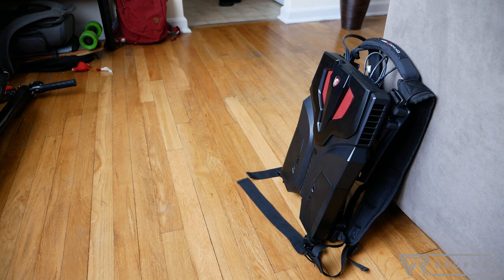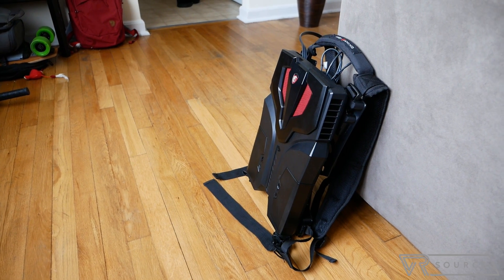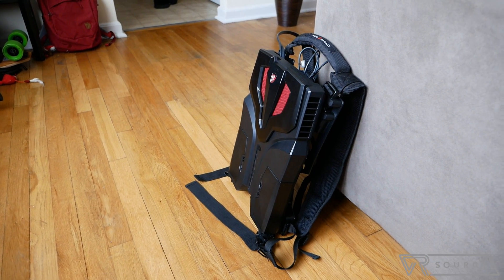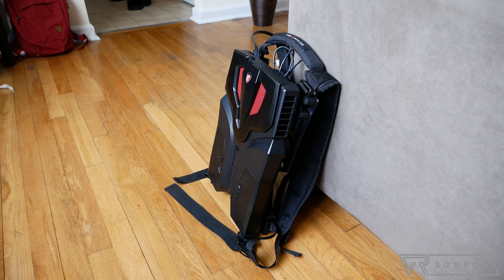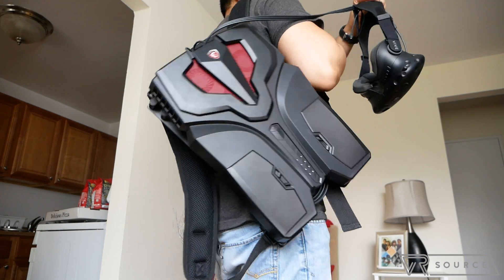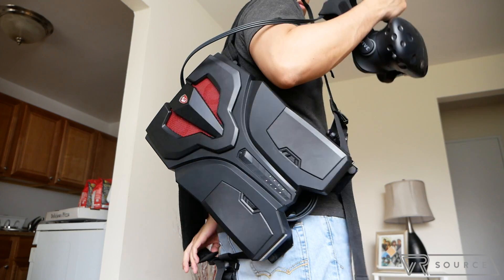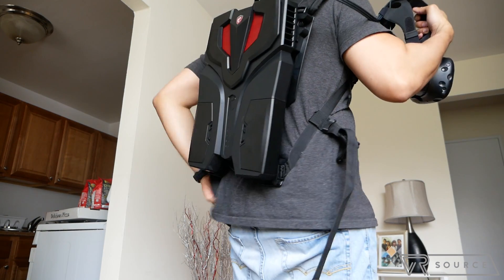The first thing that really stands out is the aggressive design — hard lines, red accents. It really takes cues from MSI's line of desktop PCs. When it comes to weight, it comes in at 7.5 pounds, and I know what you're thinking. That's pretty hefty for a gaming laptop, but since it's strapped to your back, you don't feel the weight that much.